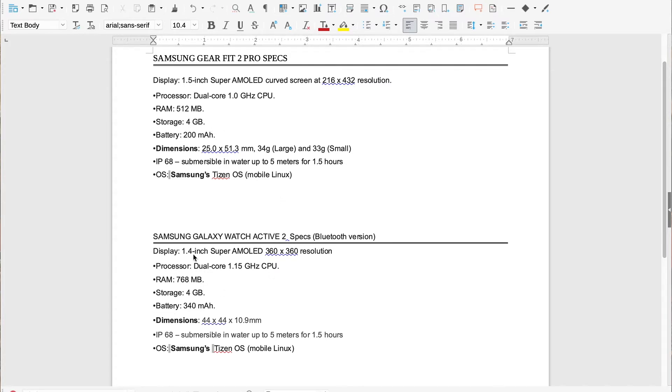Storage is exactly the same for either watch - 4 gigs. Battery: Gear Fit 2 Pro is 200 mAh; Galaxy Watch Active 2 is 340 mAh, so definitely a better battery on the Watch Active 2 for longer lasting use. I have the large version of the Gear Fit 2 Pro and the 44mm Bluetooth version of the Galaxy Watch Active 2. Either watch is IP68 rated, submersible up to 5 meters for one and a half hours. Both run Samsung's Tizen OS, though the Watch Active 2 runs the latest version.